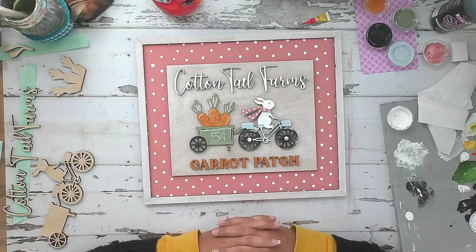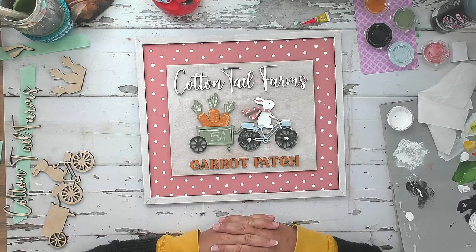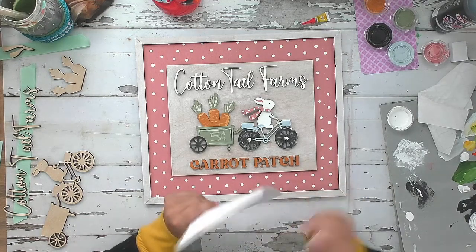Hey guys, Birdie here and I am doing the March Joybox tutorial - it's the Cottontail Farms Carrot Patch sign. This is honestly take two of the video. I had started recording about 20 minutes ago and realized something happened and I lost the first 20 minutes, but we are going to do a take two and start over. Some items have already been painted but I will still show you how to do it as a recap.